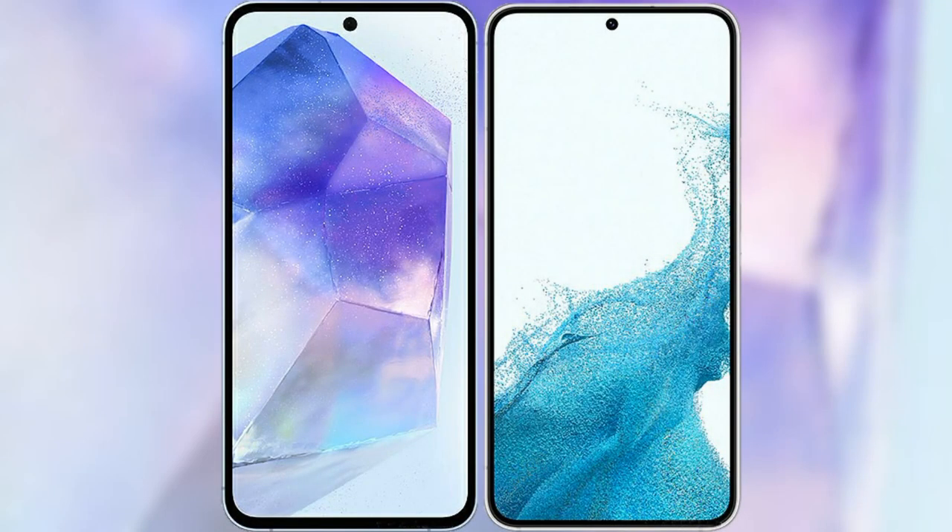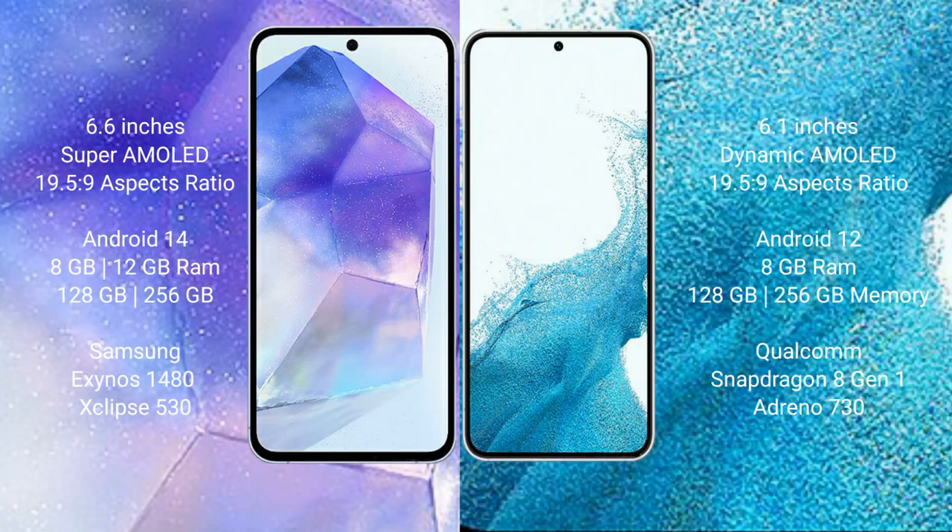I will compare the new Samsung Galaxy A55 with the Samsung Galaxy S22. The Samsung Galaxy A55 comes with a 6.6-inch Super AMOLED display and aspect ratio of 19.5x9. The Samsung Galaxy S22 has a 6.1-inch Dynamic AMOLED display and aspect ratio of 19.5x9.